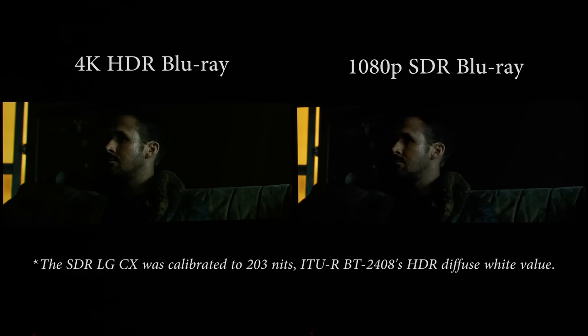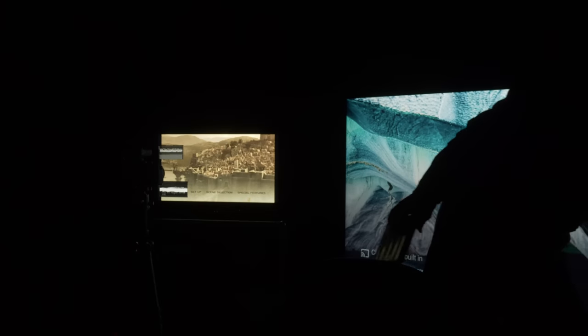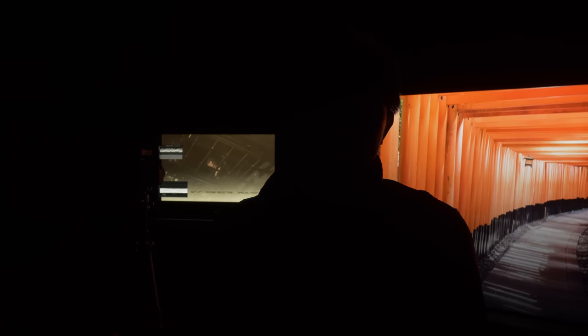Coming back to creative intent: Roger Deakins and Denis Villeneuve want this to be really dim and dark — but does that free them from any criticism of the grade? They could have easily released just the standard Blu-ray. My creative intent analogy: I currently have good lighting on my face, but let me switch off the lights — this is my creative intent. You can respect it, but most of you would just turn away or unsubscribe, unless you like my voice for ASMR. You can respect creative intent, but vote with your money.